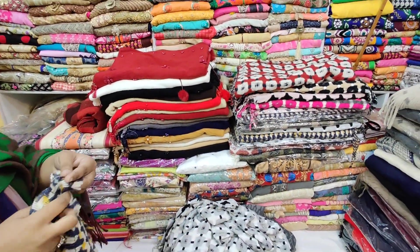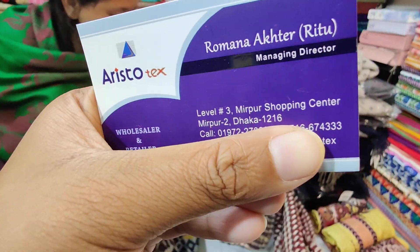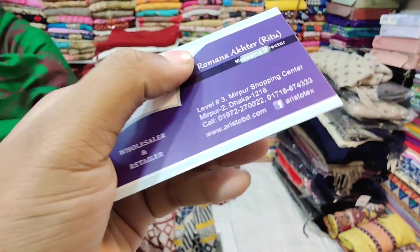I am here at the 3D shop, so I have to remind you about the shop a little bit. This is the Aristotech. I am here at our location, level 3, Mirpur. Do visit. The phone number is here.